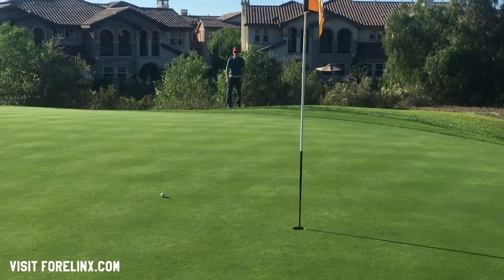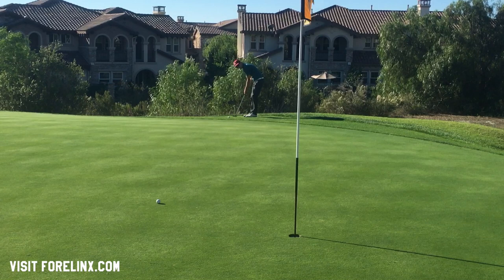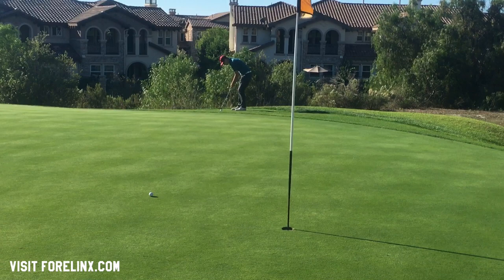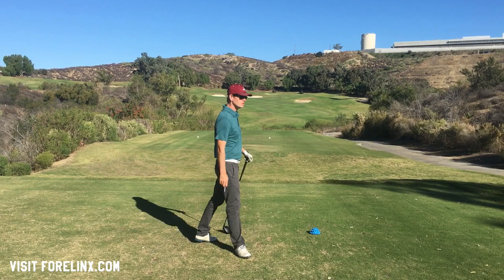Go to fourlinks.com — F-O-R-E-L-I-N-X. That's how I'm playing this golf course. It's an amazing way to play really classy golf courses in Southern California, Las Vegas, and Arizona for a fraction of what it would normally cost. It's like a membership to play all these different courses. Really worth it. Check it out and tell Danny, the owner, that you saw it on Be Better Golf.